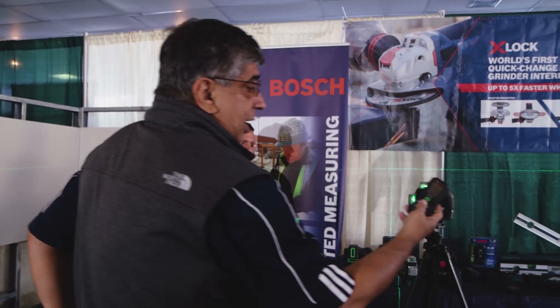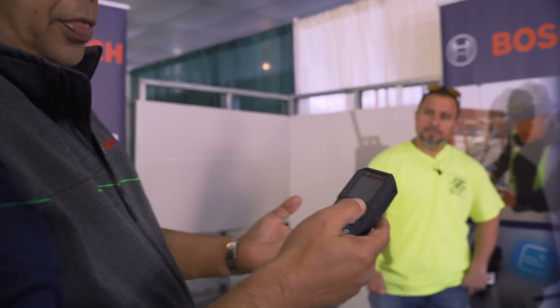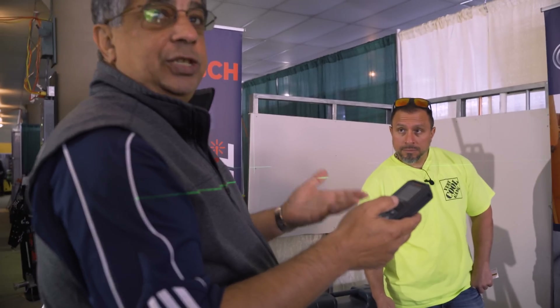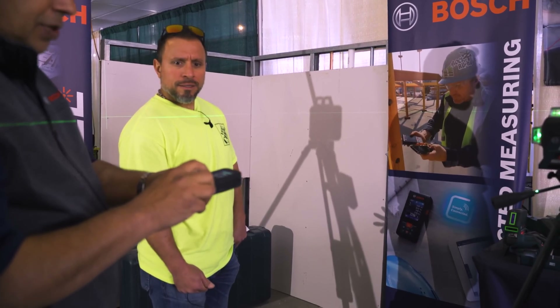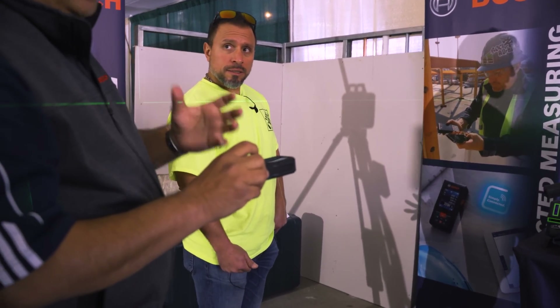Next up is our newest and greatest innovation, the GLM165-15G. We are the first company to come to market with a green laser distance measuring device. One of the key features is the haptic feedback — on a job site when it's loud, you simply push the button, the device vibrates, and you know you've taken the measurement.